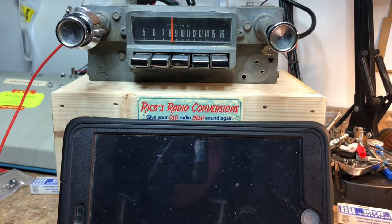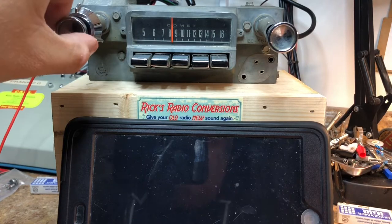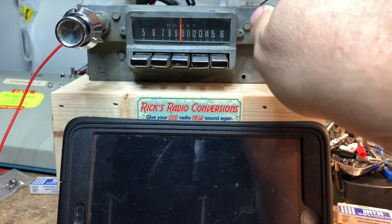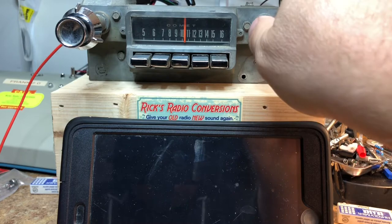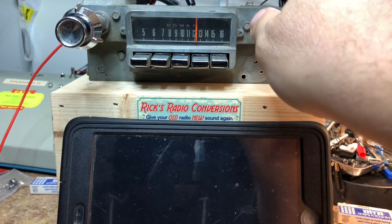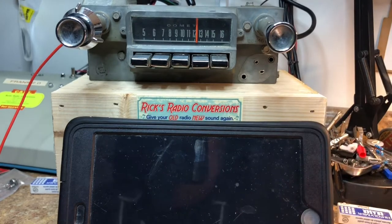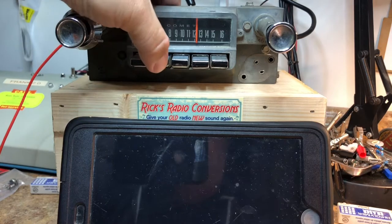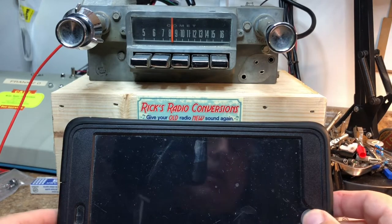We're going to go to AM — off and then on again. There we go. Not much there on the AM band. Go back to FM.